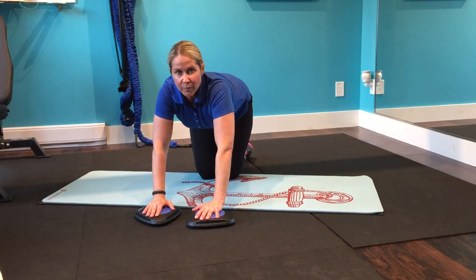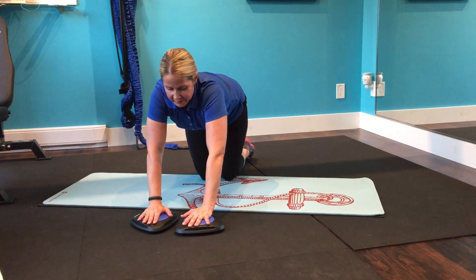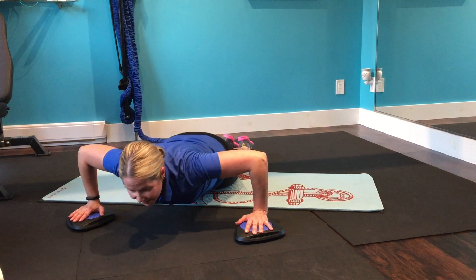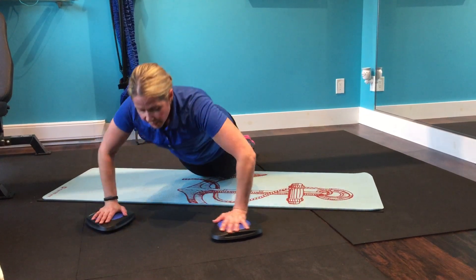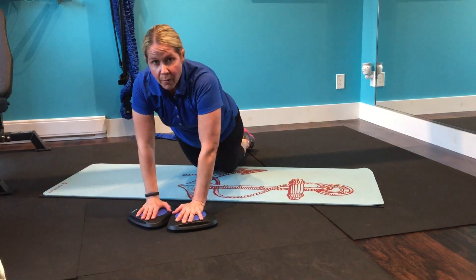In today's Fit Physique move, you are really going to work those shoulder and chest muscles. Using the Core Flight Gliders, you'll slide down into a push-up formation and back up, down and back up.